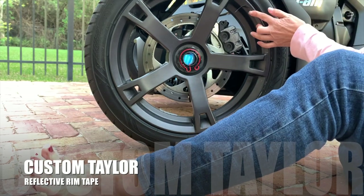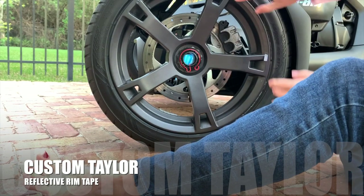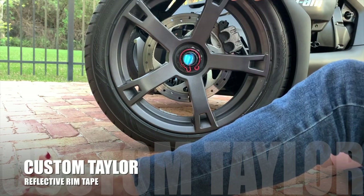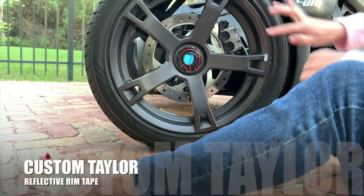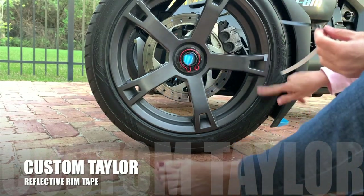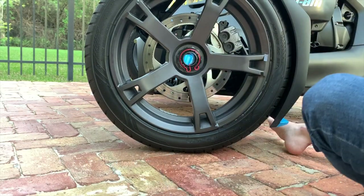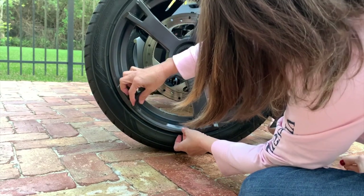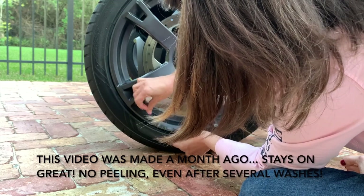They come in all different colors — I could have gotten blue to match my stripes, but I didn't want it to look so done; I just wanted it to be an understatement. They're very easy to apply and it comes with plenty of strips to do all the tires, plus plenty left over in case they come off or there are any issues.